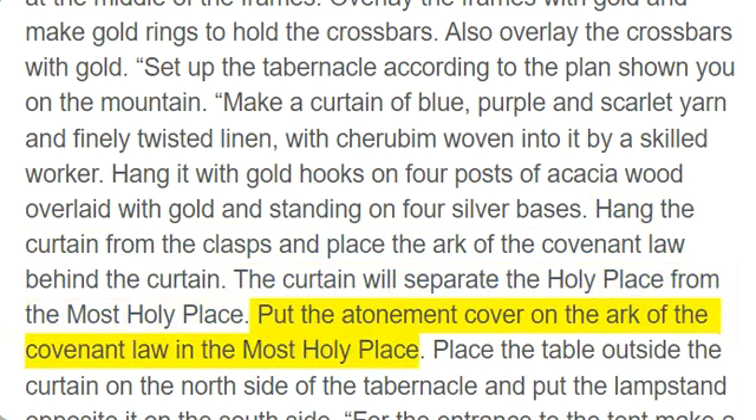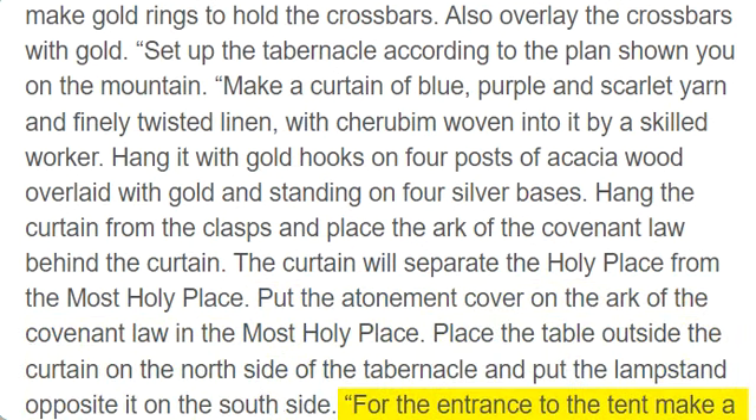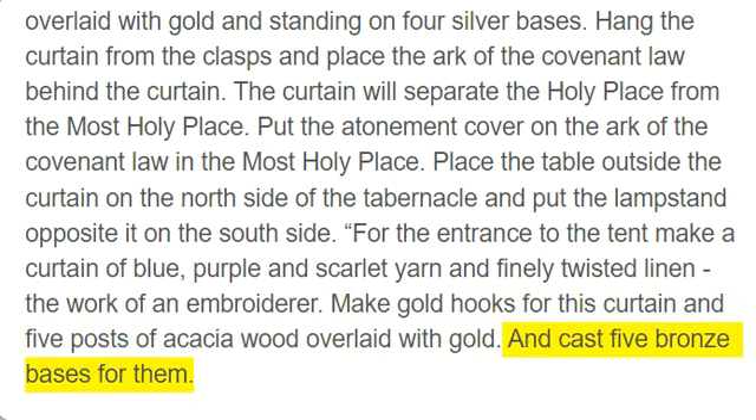Put the atonement cover on the Ark of the Covenant law in the most holy place. Place the table outside the curtain on the north side of the tabernacle and put the lampstand opposite it on the south side. For the entrance to the tent make a curtain of blue, purple, and scarlet yarn and finely twisted linen, the work of an embroiderer. Make gold hooks for this curtain and five posts of acacia wood overlaid with gold, and cast five bronze bases for them.